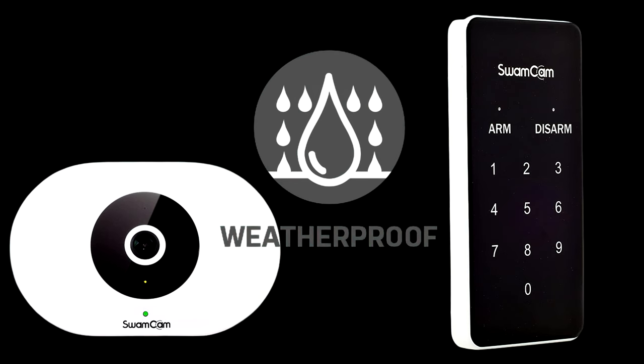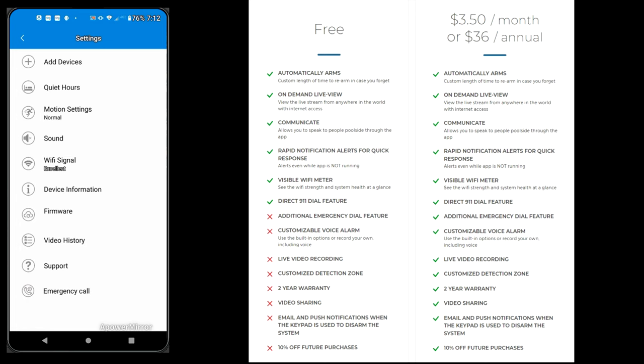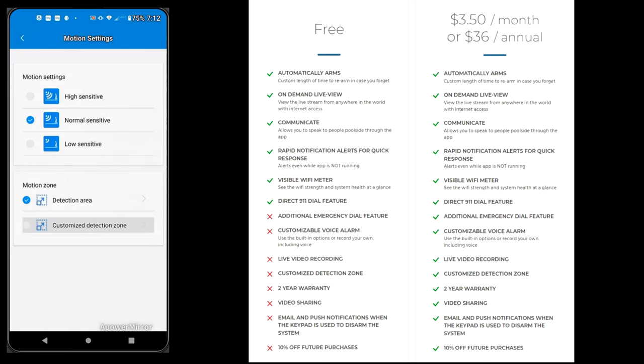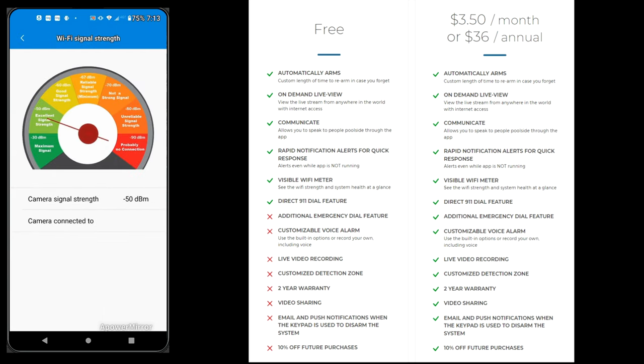The SwamCam app is excellent. You can arm and disarm the system from the app, and you also get motion alerts even when you're not in the app or when the app is closed. There are a lot of settings — you can set the sensitivity of the camera and check the Wi-Fi signal strength coming from the camera. The app works great.